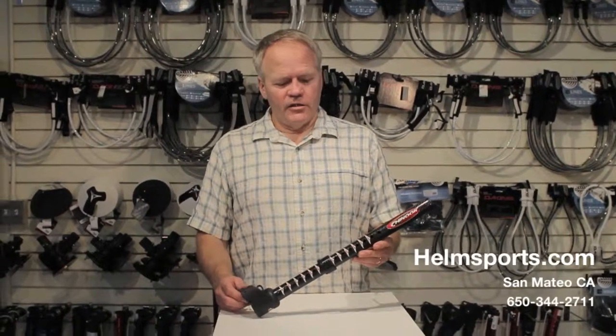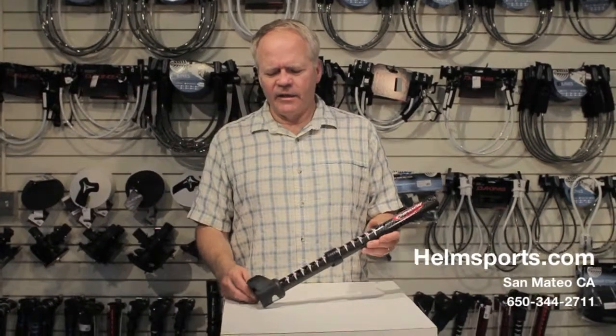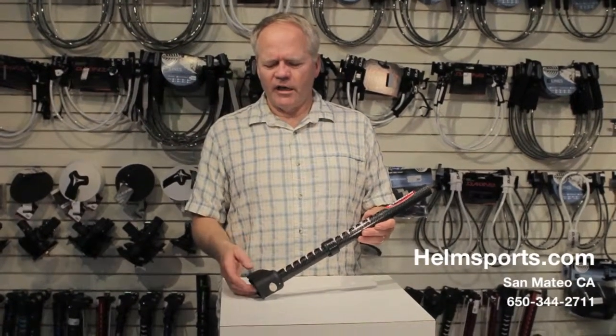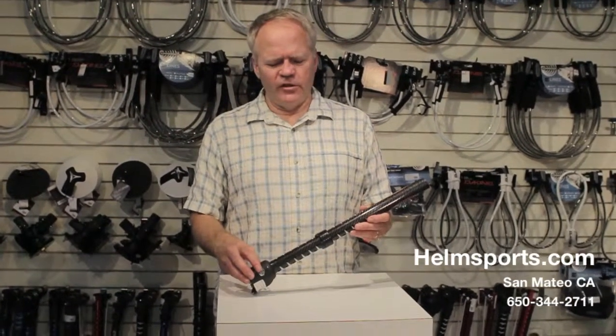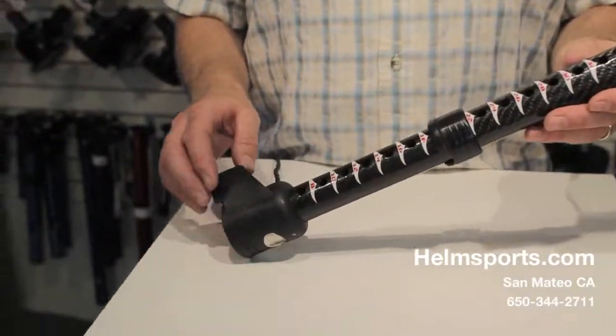Here we have the Chinook Carbon Skinny Mass Extension — this is the medium length. It comes in US Cup and Euro pin; this one happens to be a Euro pin. Let's go over some of the features on this Chinook Mass Extension.